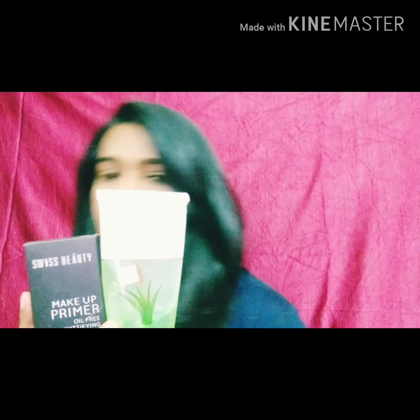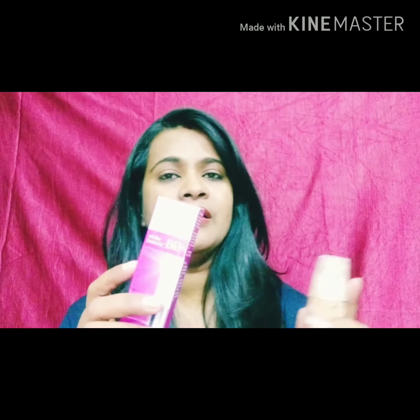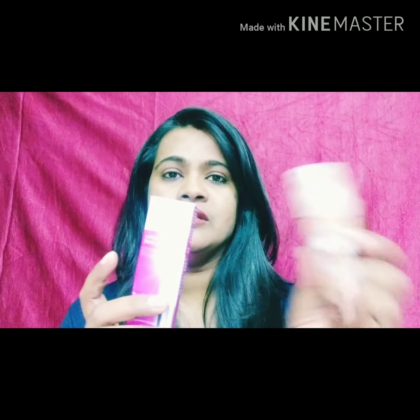Next, we use foundation and BB cream. So next apply BB cream — for beginners it will be BB cream or CC cream. So we use this foundation as well.